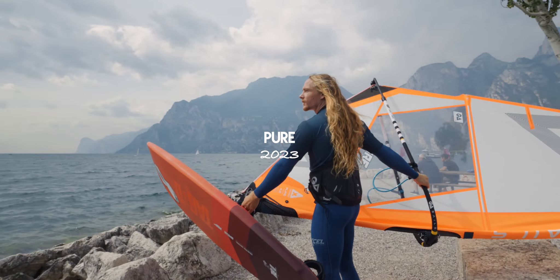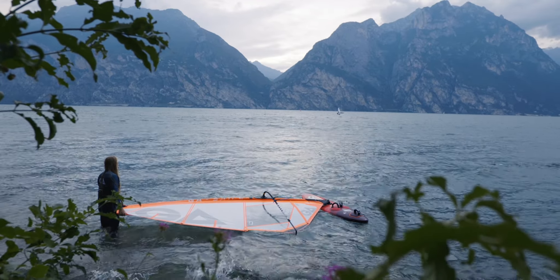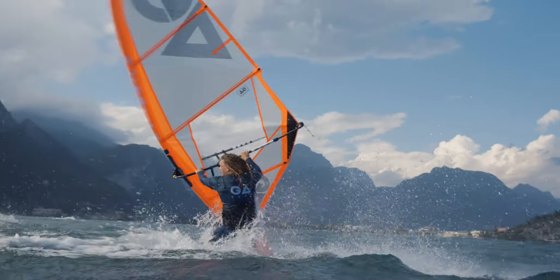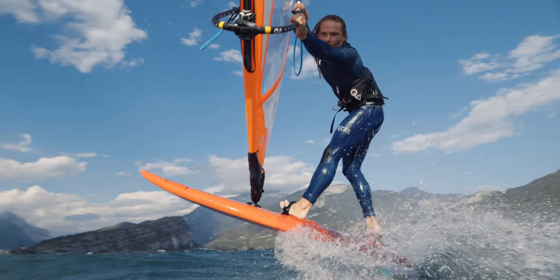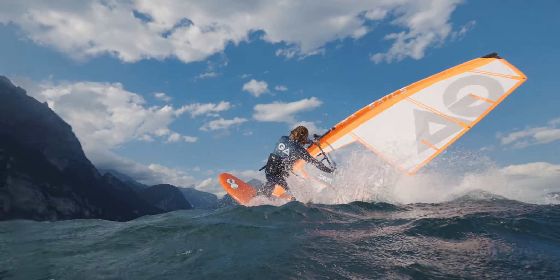The Pure unlocks freestyle windsurfing's full potential and helps you defy gravity during the most radical rotations. A newly introduced 2-ply construction provides a uniquely direct feeling in moves with loads of power and control while maintaining a light and drillable structure.